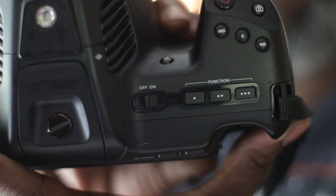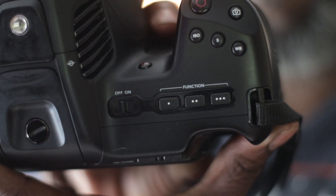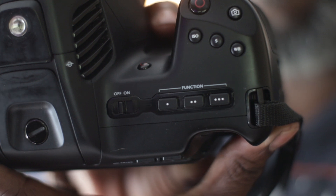Let's talk about some basic functions. The obvious on-off button, and then the first button — the one with the little one dot on it — is false color. It gives you the ability to kind of gauge your exposure.